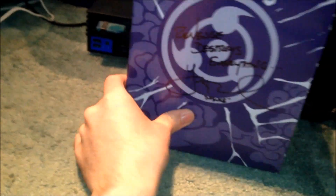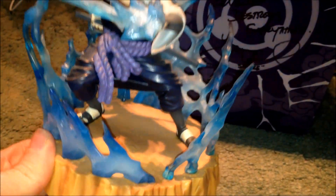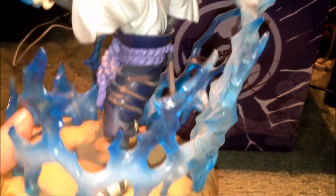So I'm just going to pop that in the back and move on to the actual figurine slash statue. As you can see, he's got a really nice rocky base with his Chidori surrounding him all around. Such amazing detail on this figurine — really cool.